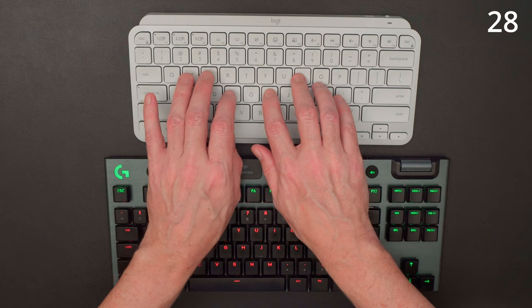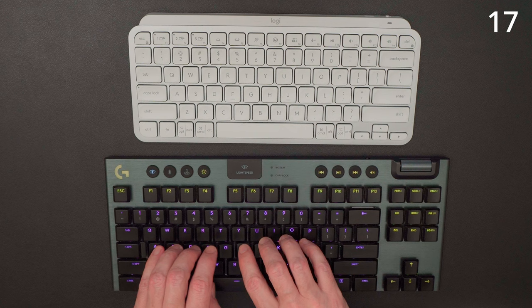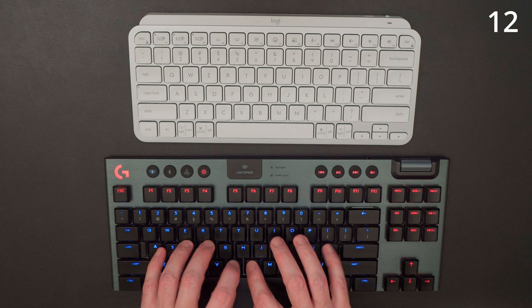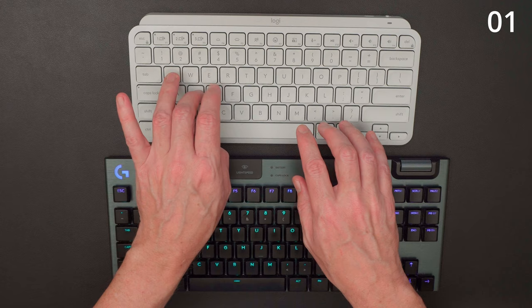Now it's also worth comparing it against the G915, which is a low-profile mechanical keyboard and my daily driver — these are the linear keys, the quietest mechanical keys that come with it. I thought the G915 was quiet, and it certainly was compared to my previous keyboard, but compared to the MX Keys Mini it sounds thunderous. The MX Keys Mini really is a quiet keyboard, so if you're typing for extended periods of time it is going to be a joy to use.